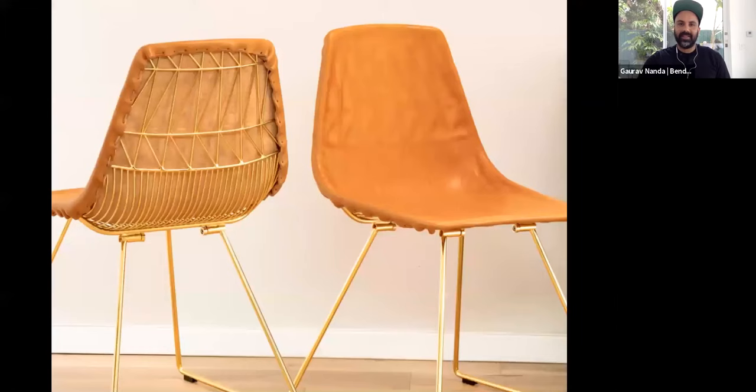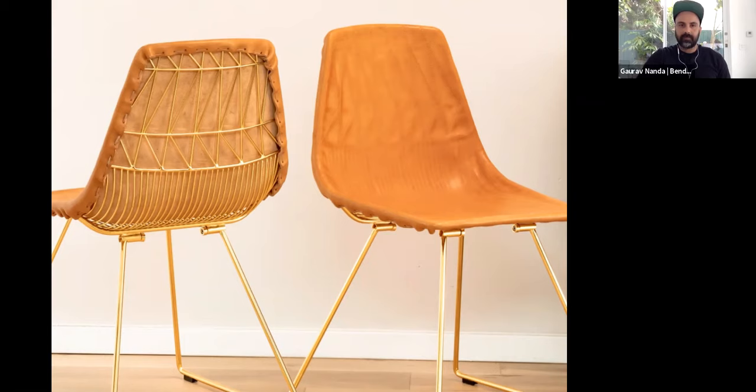Here is a material we use — a leather piece we've added to the chair. This piece is molded directly onto the chair and has some intricate stitching on the back and front of it. This leather piece can come on and off the chair.